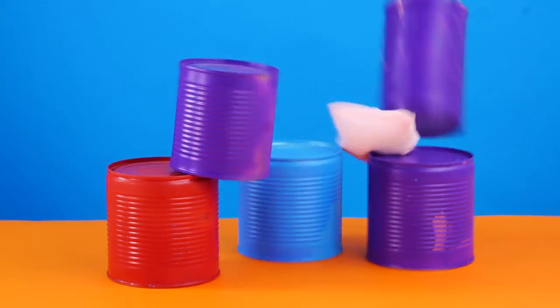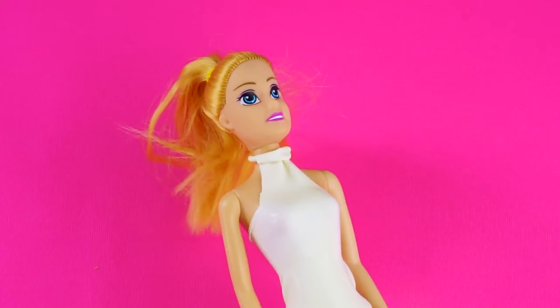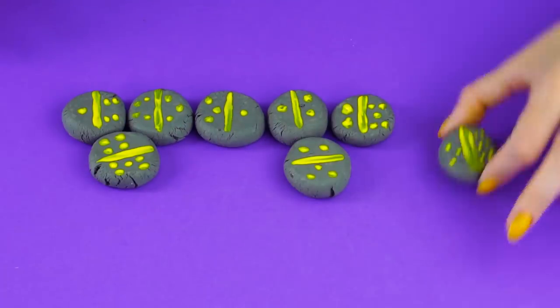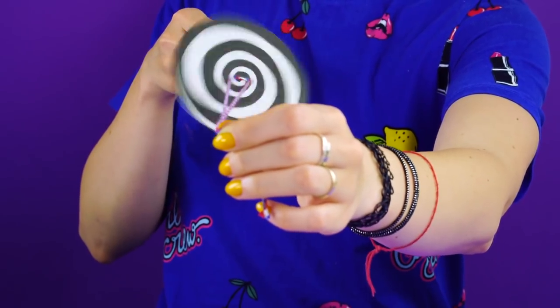Before you get rid of those tin cans and toss those popsicle sticks, you might want to watch this video. Here at Crafty Hackers we've got lots of ways to repurpose everyday objects and turn them into fun toys to keep you busy over the summer. If you're new around here, don't forget to subscribe to our Crafty Hackers channel to be the first to see our new videos. Give it a big thumbs up. Let's get started.